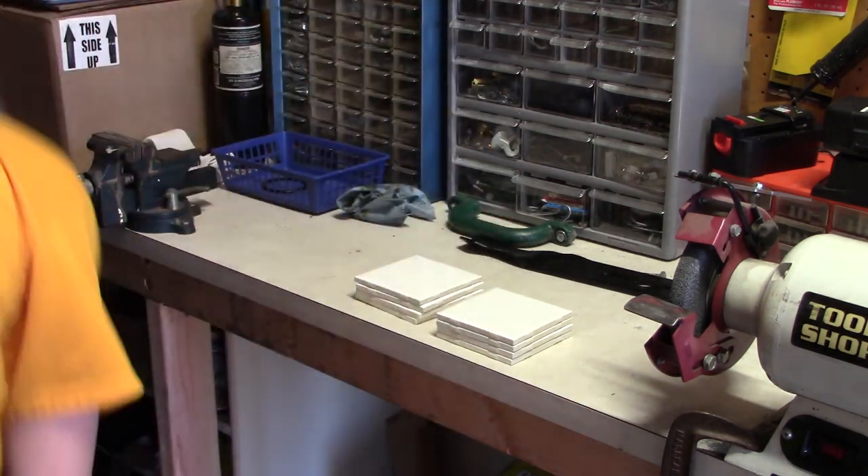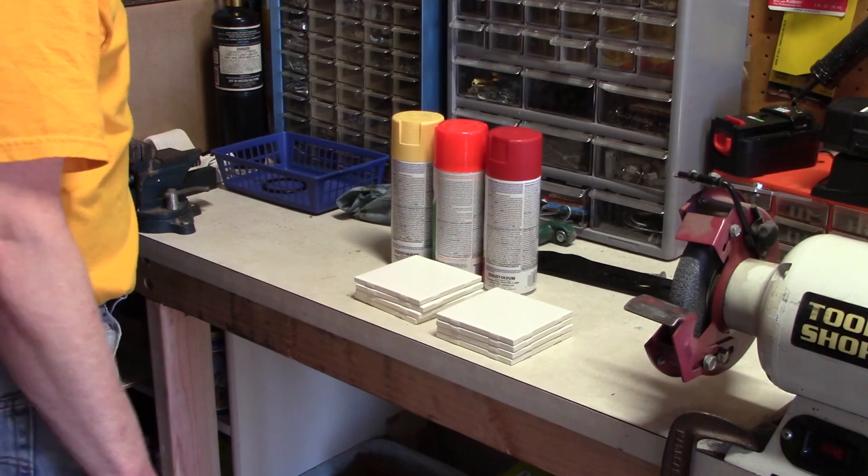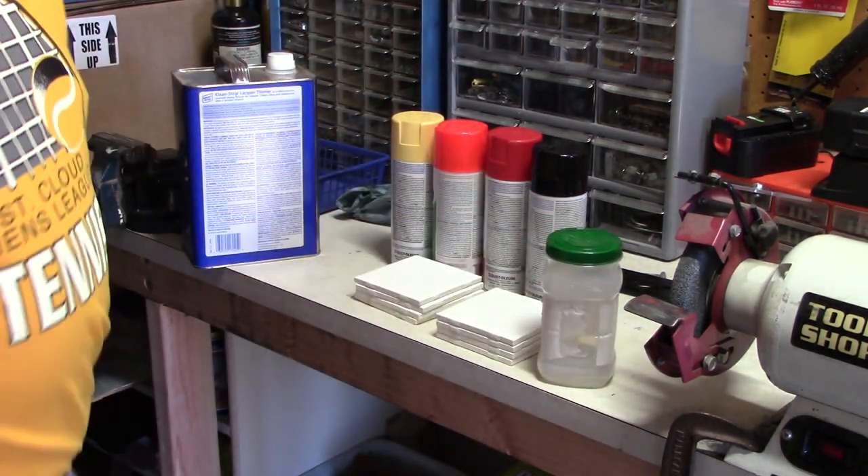I want to get some tiles and get them prepped for painting. I'm going to do multiple colors, multiple layers of colors. I'm going to have yellow, orange, red, and black.